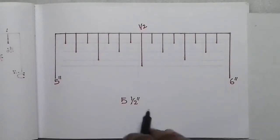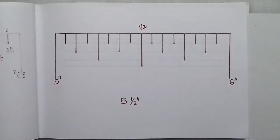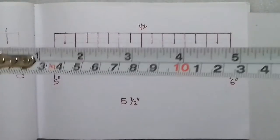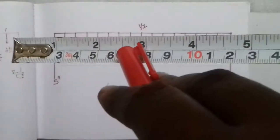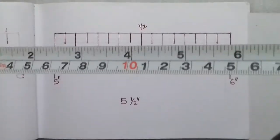The tape reads 5.5 inches at that mark. You can count the same way for other readings: 5.5, 4.5, 1.5 inches. The second longest line is the half-inch mark. So you can see on the tape: 3.5, 1.5, 2.5, 4.5, 5.5 — all at the second longest line, which represents half an inch.